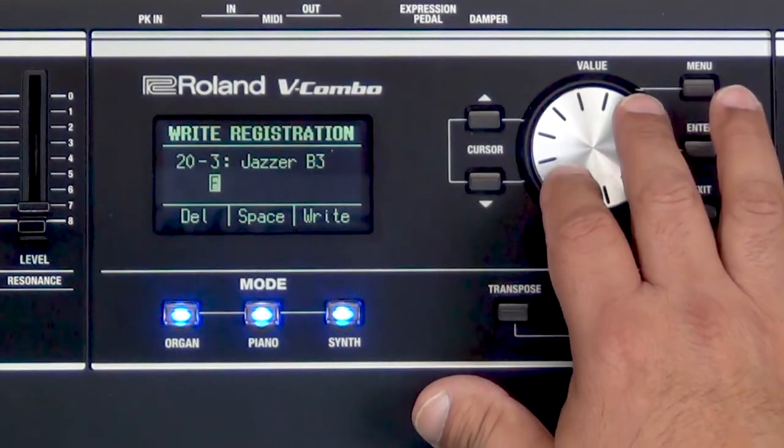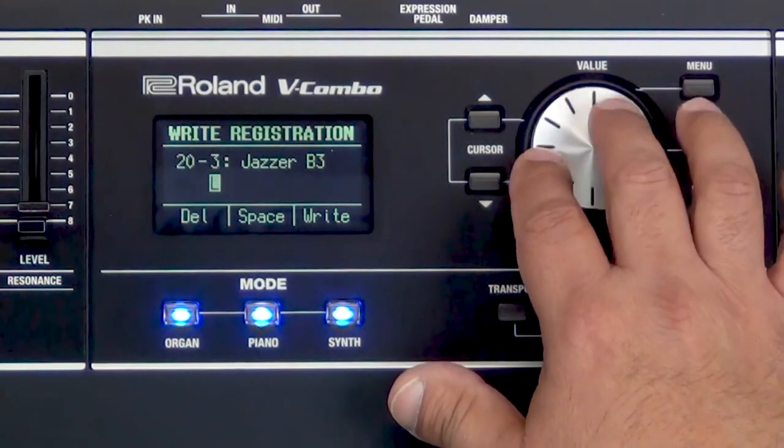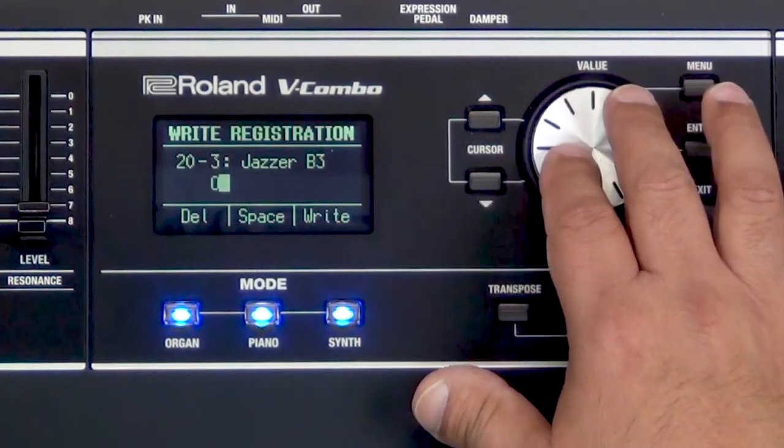Now remember there are 25 banks of four registrations, so up to 100 I can go ahead and save and pull up live for my gig. So I'm going to call this Organ Brass. Very quick — I'll go ahead and name it for you.